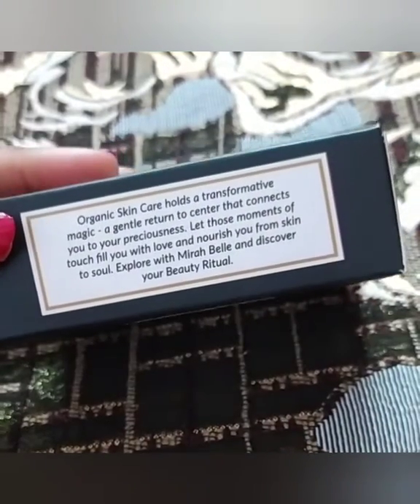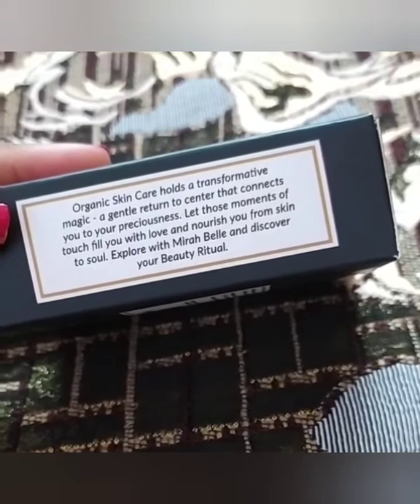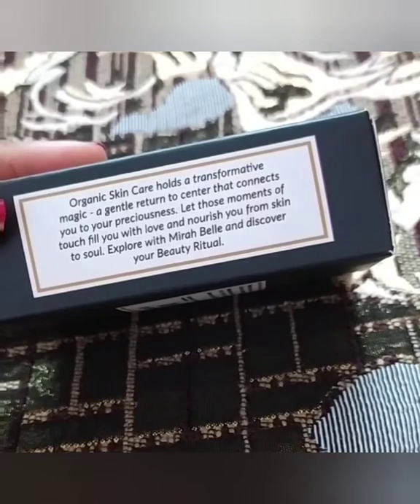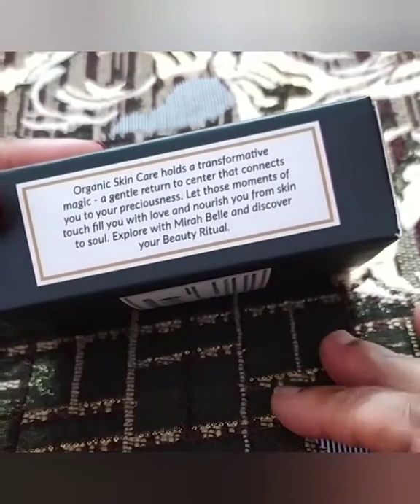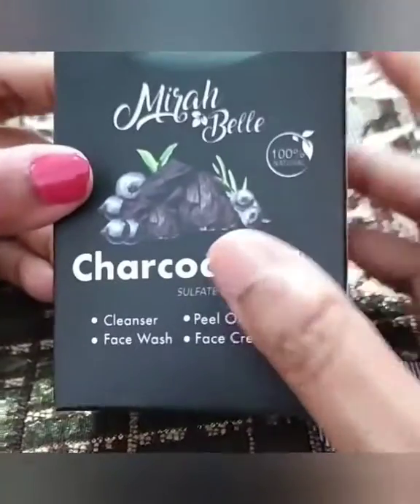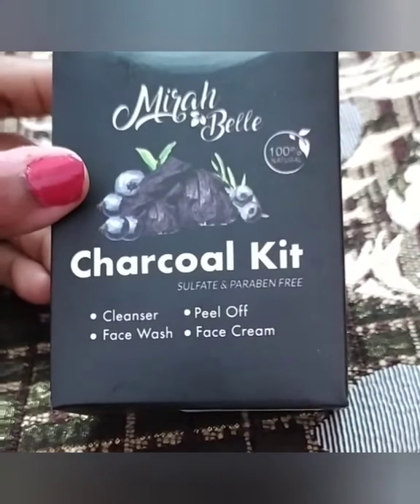They claim that organic skincare holds a transformative magic — a gentle return to center that connects you to preciousness. It's those moments of touch that fill you with love and nourish you from skin to soul. Explore with Mirabelica and discover your beauty ritual. Their products are so natural that you will feel you are drawing from nature.